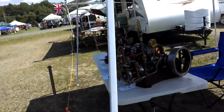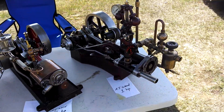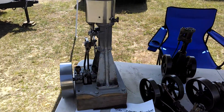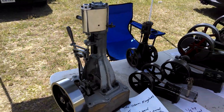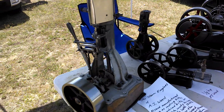Now we'll go over here where I have my AJ Wheat steam engine collection. All these engines are around 100 years old or more. AJ Wheat started making engines in the late 1800s. This is a half horsepower vertical marine engine.